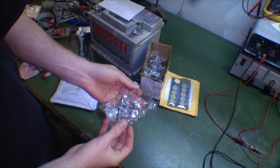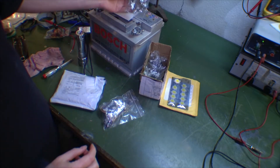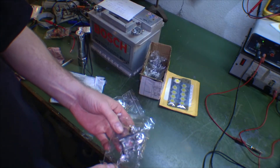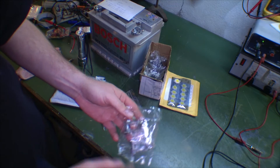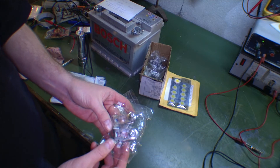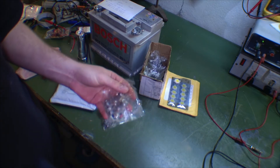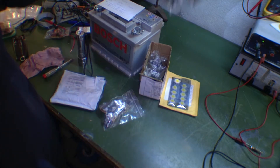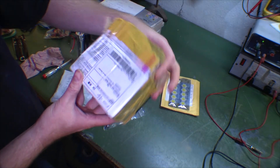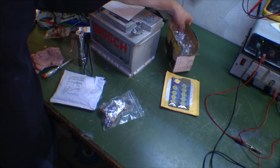First I got some more battery terminals for the battery bank that I'm building, just like these. I got 5 new sets — a plus and a minus. The last time I ordered these I bought 10 sets, which turned out to be only 5 sets, so I had to order 5 more. These are fairly expensive, but it only says 5 dollars.